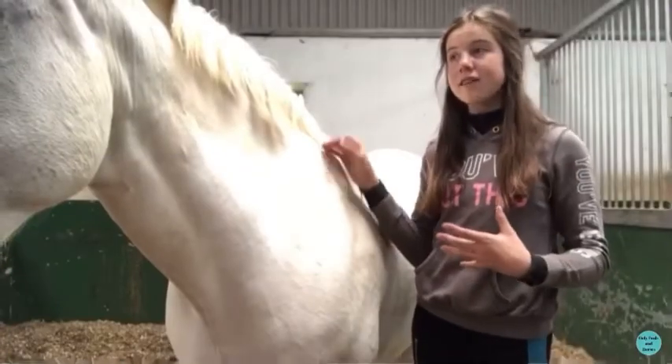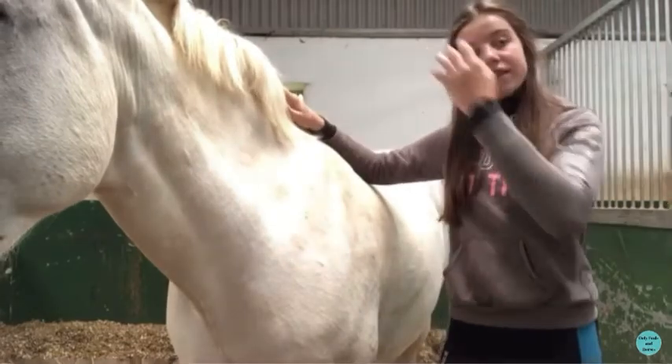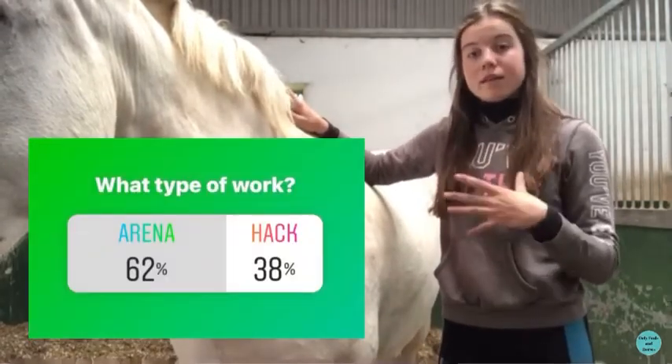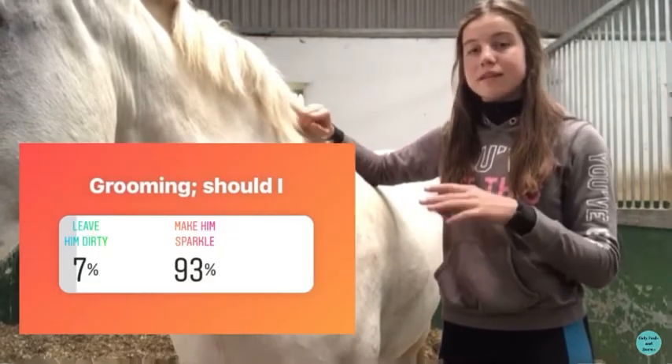I've arrived at the yard now and I've brought Arrow in from the field. So the first thing I'm going to do is some arena work — you guys voted for that — and then I'm going to do some pampering afterwards and then clean my tack.